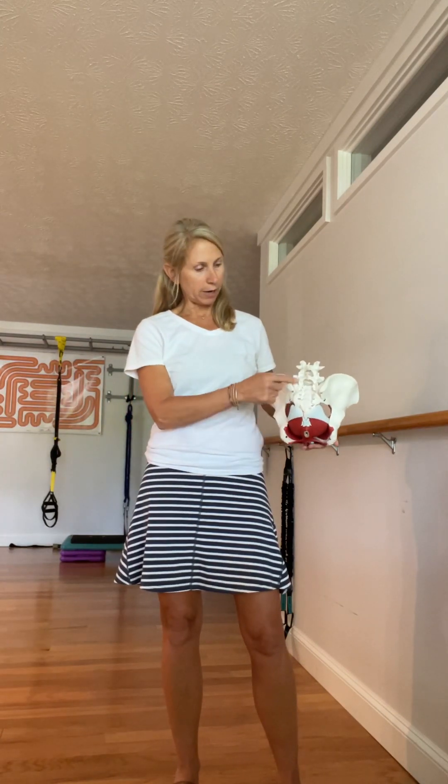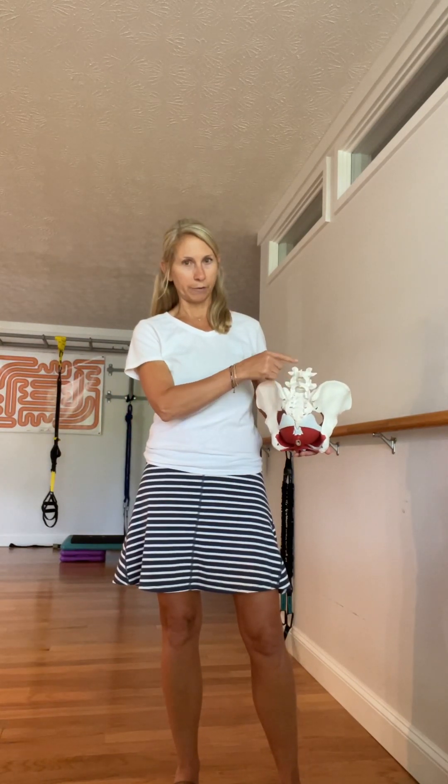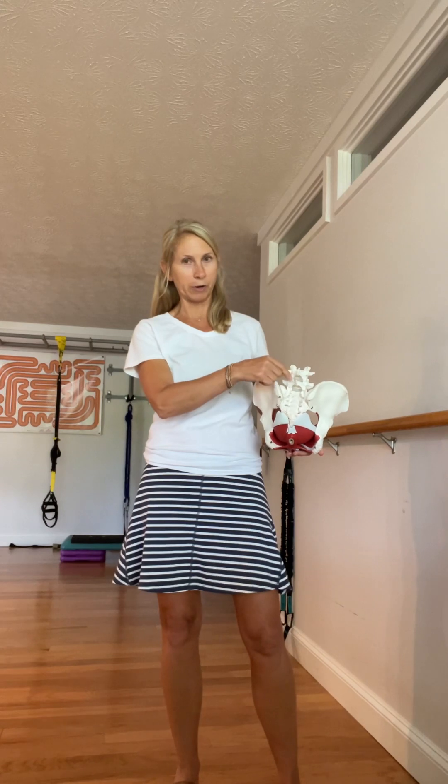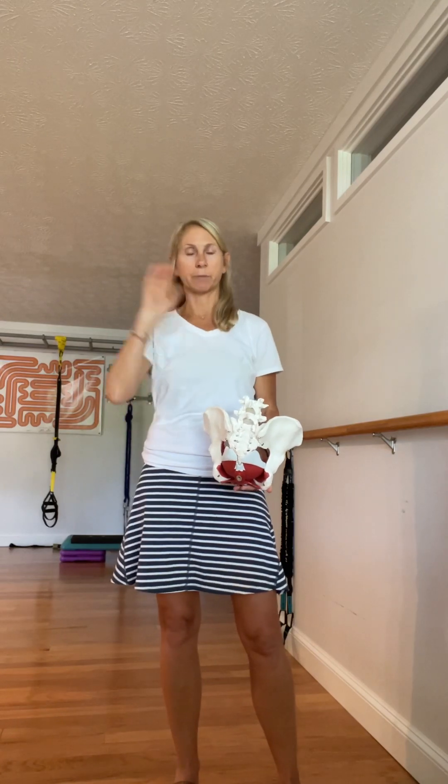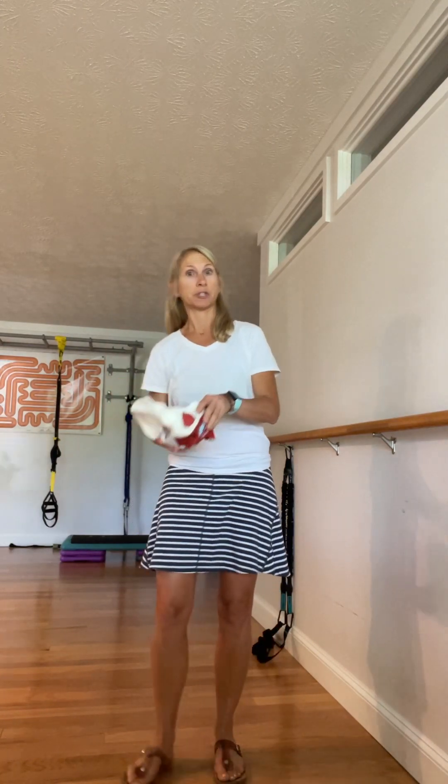The next muscle we'll talk about is the multifidus. These are tiny muscles that connect vertebra to vertebra — one to two levels — they'll overlap and work their way up. They start at the sacrum down low and go all the way up to the cervical spine on the back side.